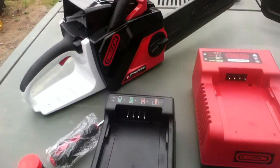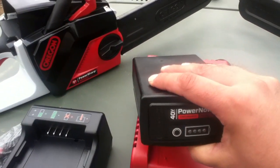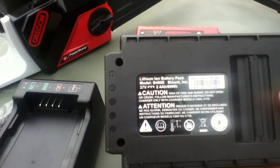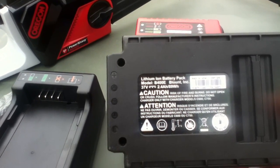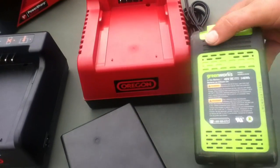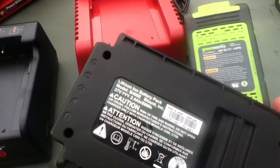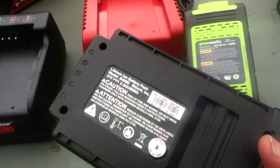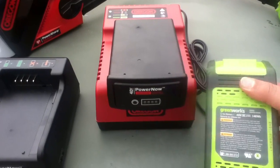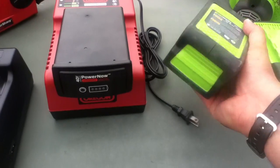Over on the Oregon saw side, there are a few different batteries, but I've only got one right now — what they call the endurance battery pack, their heavy-duty one. They say it's an 89 watt-hour battery, or 2.4 amp-hour. So when we look at the specifications — 146 versus 89 watt-hours — according to what we can read on the labels, the Greenworks battery has more capacity going on. Physically they're pretty comparable.